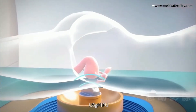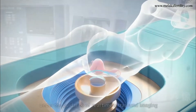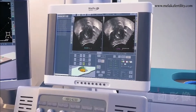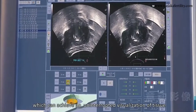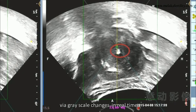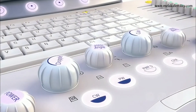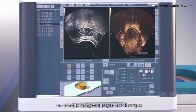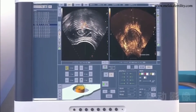Ultrasound Guided HIFU involves HIFU ablation under the guidance of real-time ultrasound imaging, which can achieve an uninterrupted visualization of tissue coagulative necrosis during the treatment via grayscale changes in real-time. The ablated lesions demonstrate echogenicity or grayscale changes in the ultrasound images after the sonication.